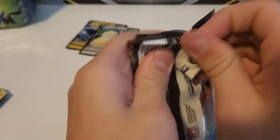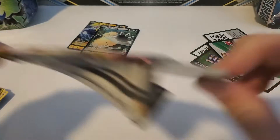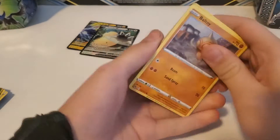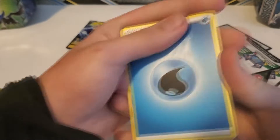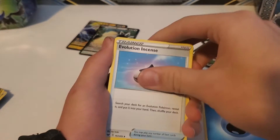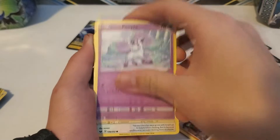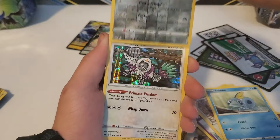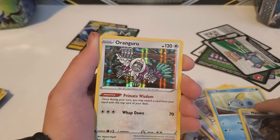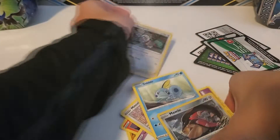Got a Snorlax pack here. I haven't gotten a holo yet — I wonder if we can get one. I'd take a VMAX or V card over it, but holos are also cool. We got: Vitality Band, Haunter, Baltoy, Salandit, Galarian Ponyta, Minccino, Sobble, Mawile, and... a holo! Or an Inteleon? That is a really cool holo — it has little beams going down it. Very cool.